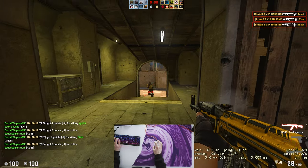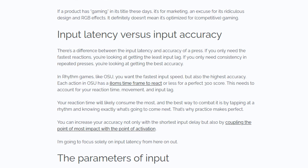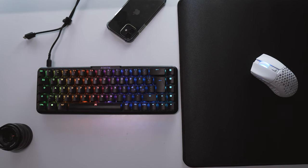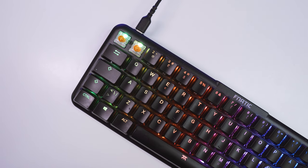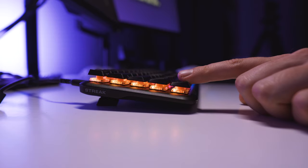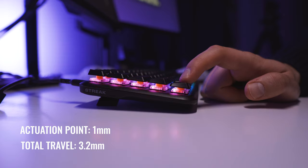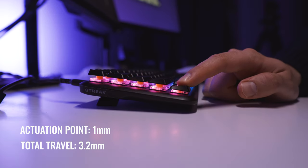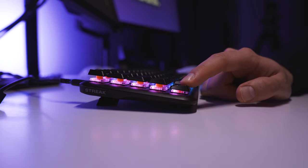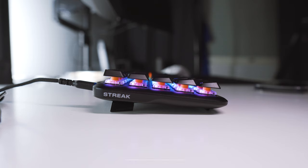Wooting has a great article on input accuracy that I suggest you read, but the benefits I consider are somewhat different. What we want to consider is the actuation point and the total travel distance. The actuation point for the Streak 65 is 1mm and total travel is 3.2mm, so if you bottom out the switch and then release it, the switch will deactuate again at that 1mm actuation point — meaning there is a 2.2mm distance where nothing happens.